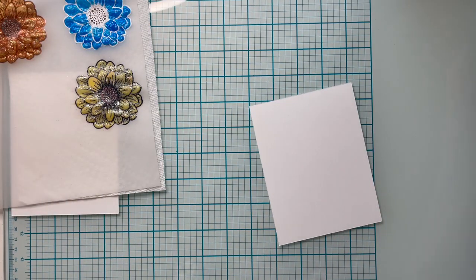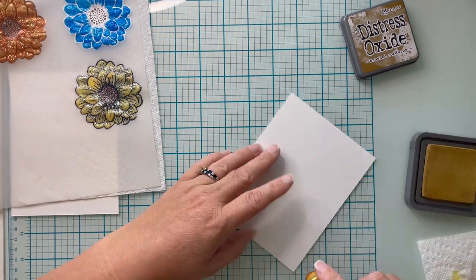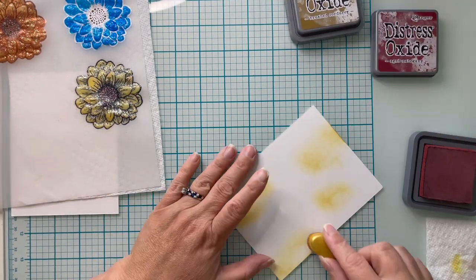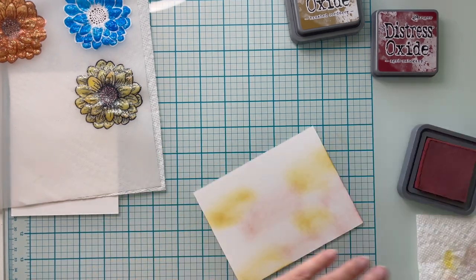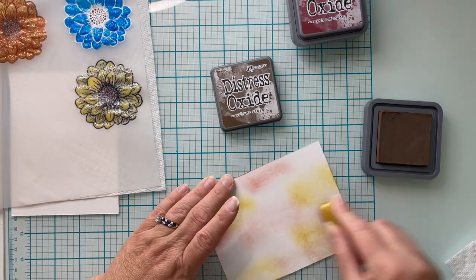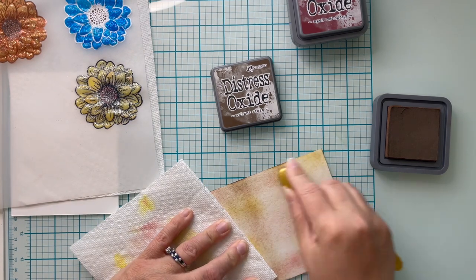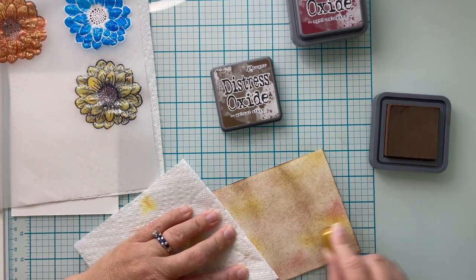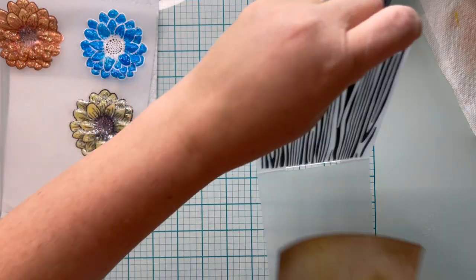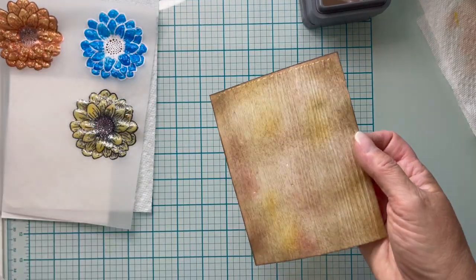For my first background, I'm going to use some Distress Oxides to do a little ink blending in Brushed Corduroy, Aged Mahogany, and Walnut Stain. Since this doesn't need to be a very even blend, I'm just using my Recollections cardstock and literally slapping the color on. It does not have to be perfect because we're going to dry emboss this afterwards with a wood grain panel. To keep your cardstock from cracking in your embossing folder, give it a quick mist on the back so your ink doesn't react with the water, then run it through your die cut machine. That background is complete — let's move on to the next one.